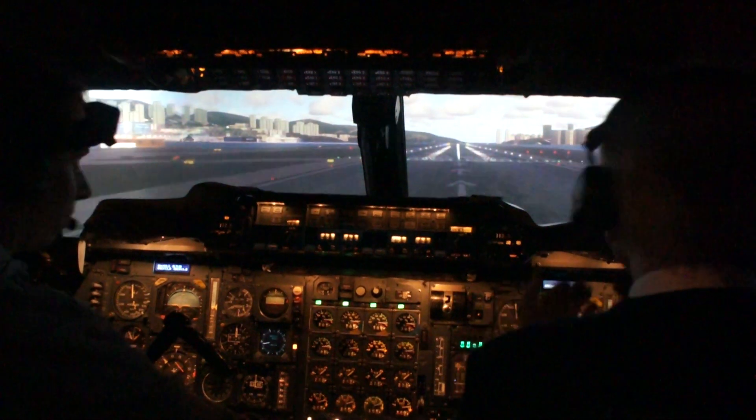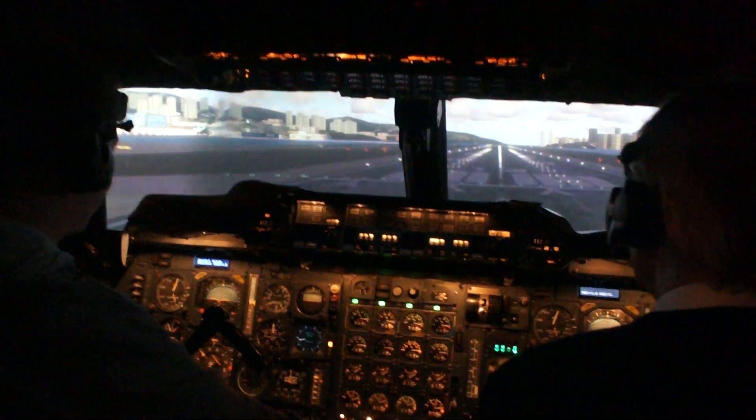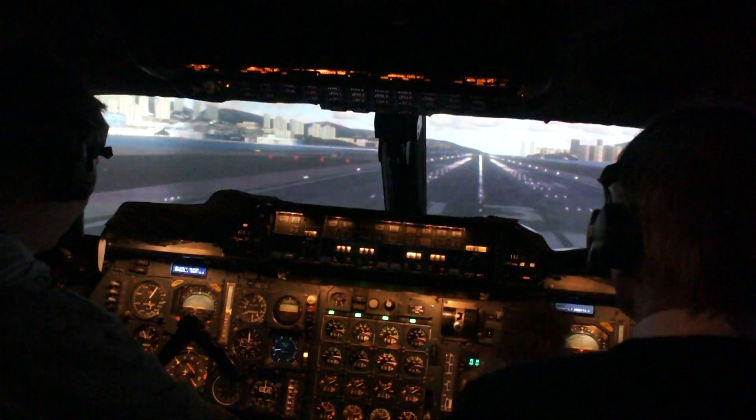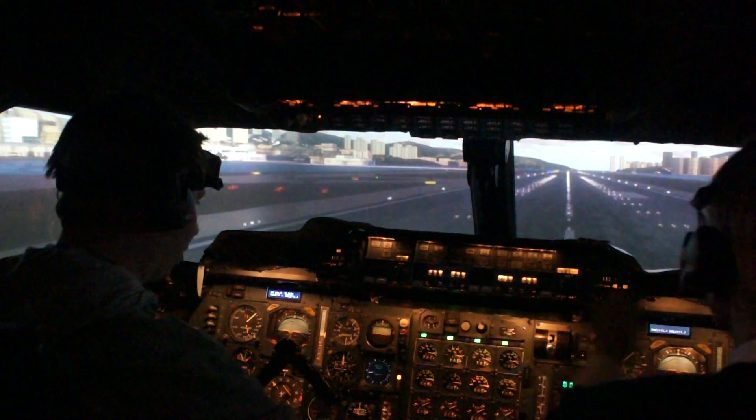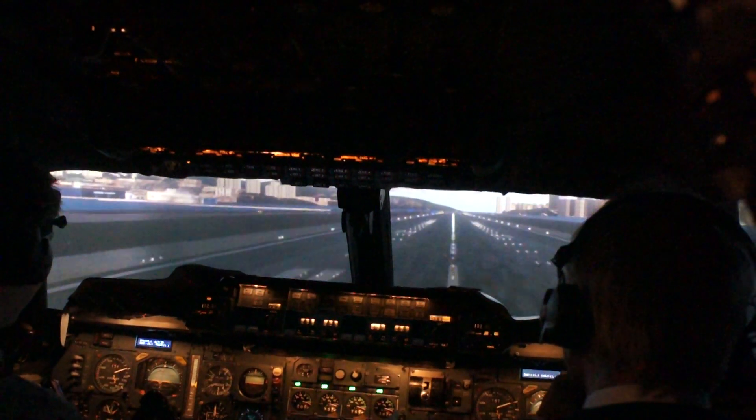And that used to start the clock for the noise abatement system, and also the switch. Okay, speed building, both sides, 100 knots. Power is set. We get to V1, we've got both hands on the control.